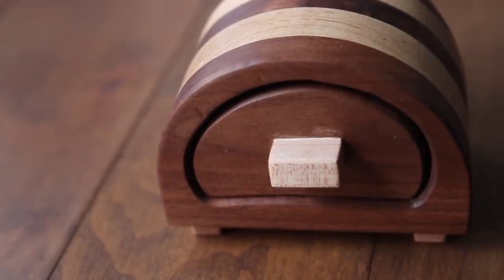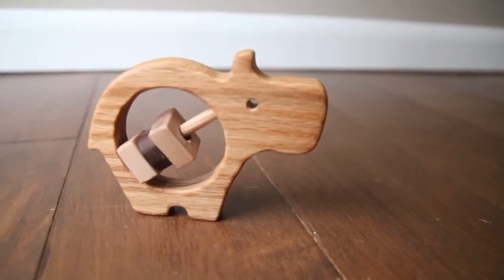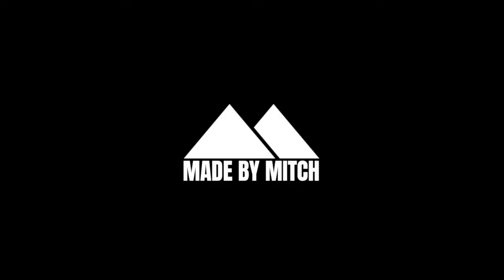Some of the projects I use just minimal tools, other projects I use more advanced tools, but everything I do, I do believe that anybody can make. So if you want to learn how to make the things that you want, check out this playlist to get you started on some simple projects. Thanks for checking out the channel. We'll see you in the next video. Bye-bye.